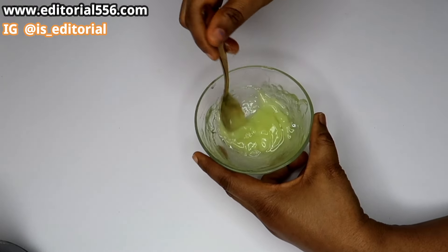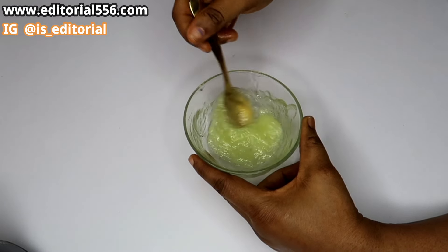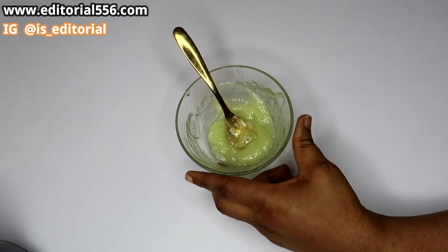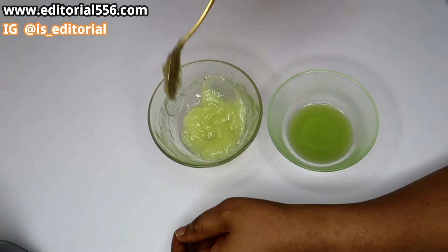Now this cream is basically for a glowing skin. It's not going to lighten you up, and neither is it going to darken your skin. It's actually a water-based organic cream.